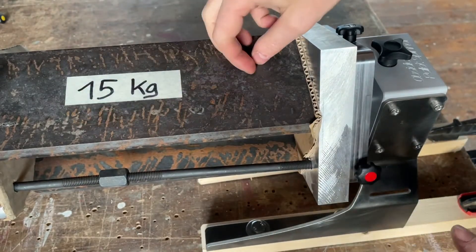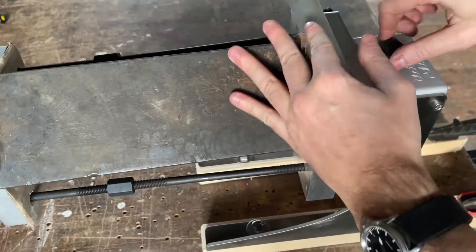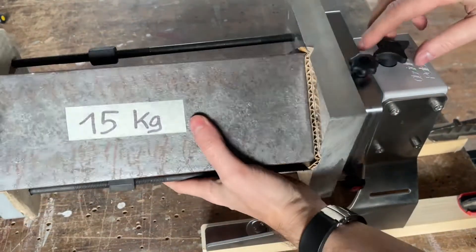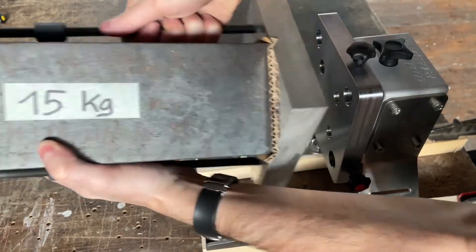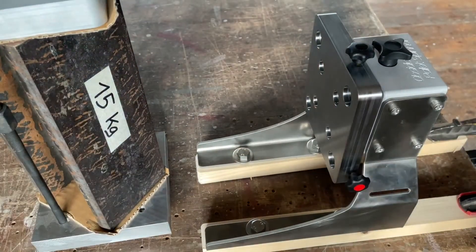Now you can unclamp your parts, put in new blanks, rotate it, do the same thing on the other side, and when you're finished you just remove the screw and take out the pallet.